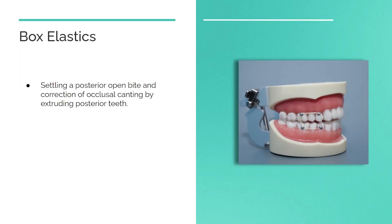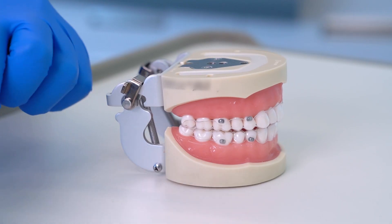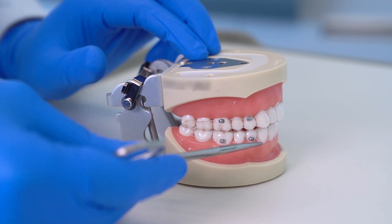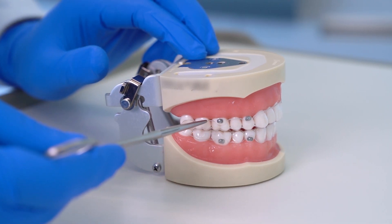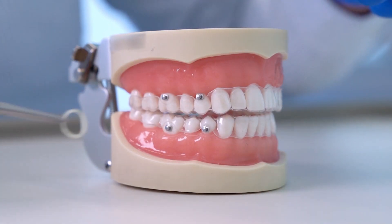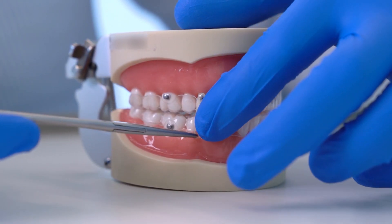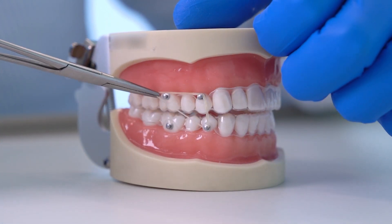Box intermaxillary elastics are used to settle a posterior open bite and correct occlusal canting by extruding posterior teeth. In this example, buttons are bonded to the buccal surfaces of the lower first premolar and molar, and on the upper first premolars and molars. Start by attaching the band to the first premolars, then to the molars, or however you find easiest.